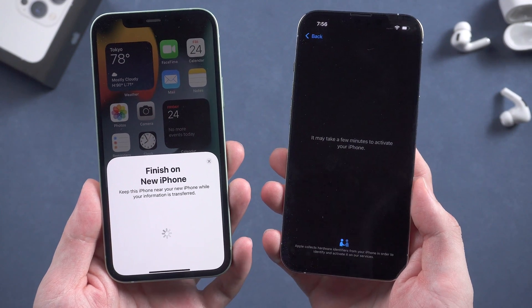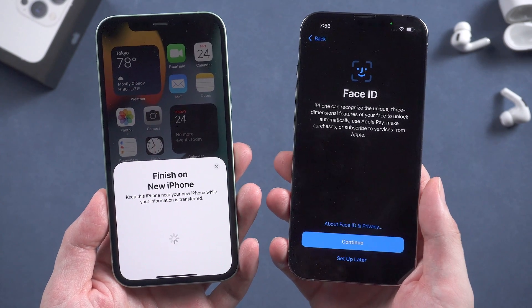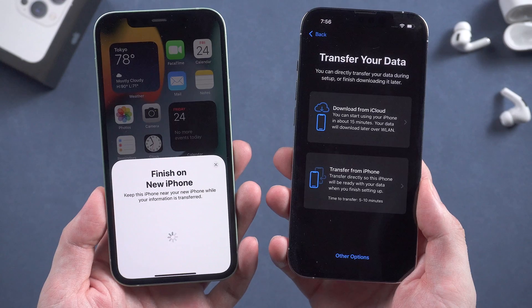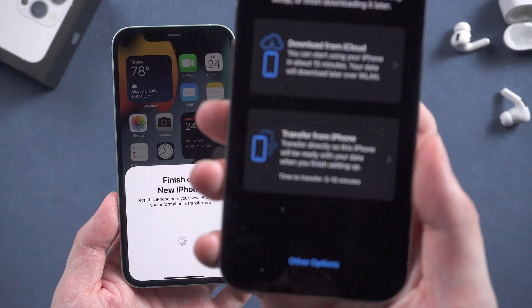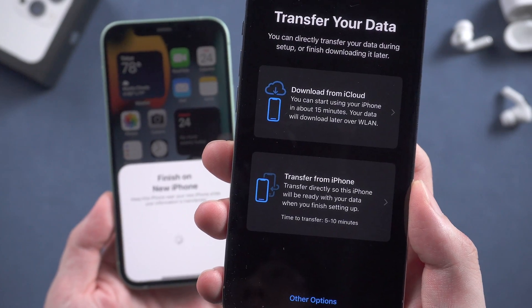It will start to set up your iPhone. Now it's activating your iPhone, just keep waiting. You can set up Face ID here — I'll just skip that step. Here we choose to directly transfer from the old iPhone, but not from iCloud.